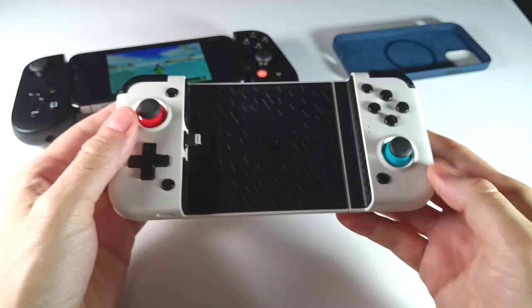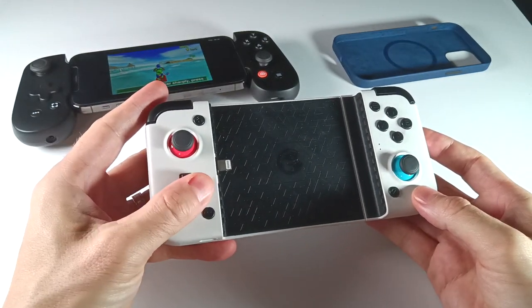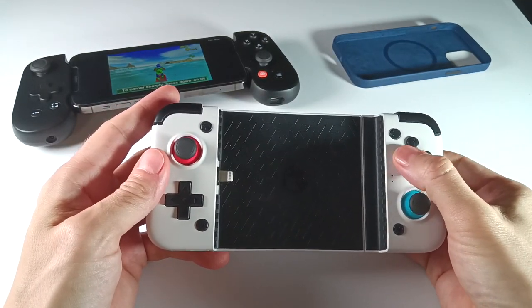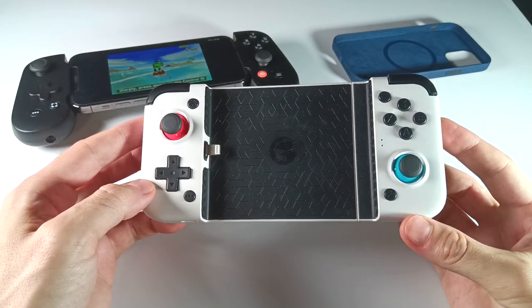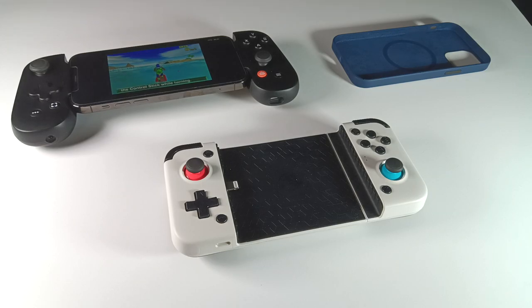Alright everyone, that's it for this video — just short and sweet. Wanted to talk a little bit about this controller and compare it against the best one on the market today. As always, thanks for watching. Let me know if you have any questions in the comments below, and be sure to like and subscribe if you found this helpful. We will see you next time. Happy gaming!